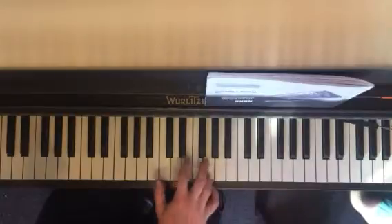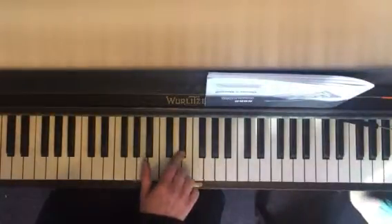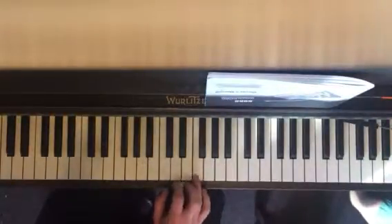We're going to go like this: G, G, G, E flat, and then F, F, F, D.